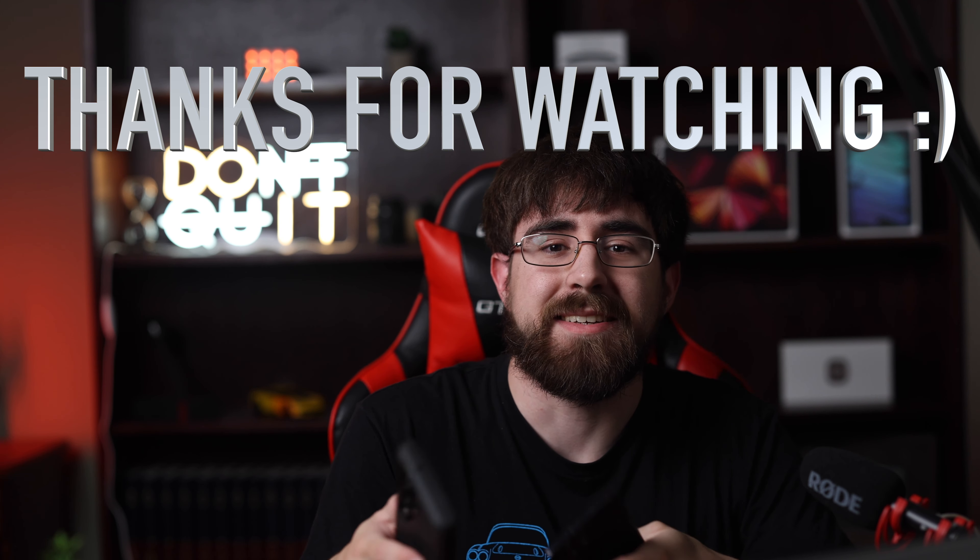The two phones have some differences, but overall Samsung made some much-needed improvements and played it very safe with this one. Thank you so much for watching and I'll see you in the next one.